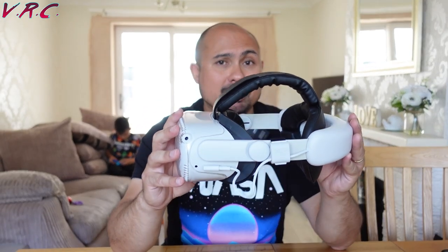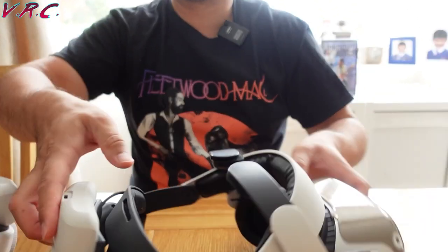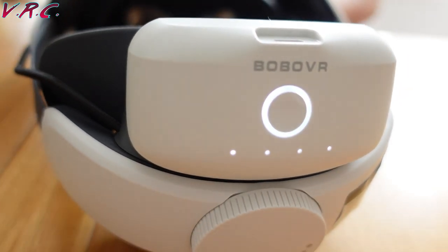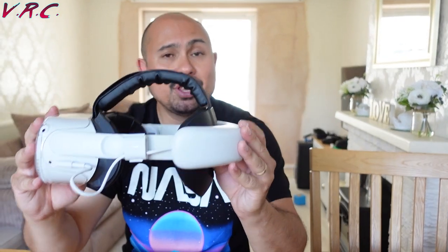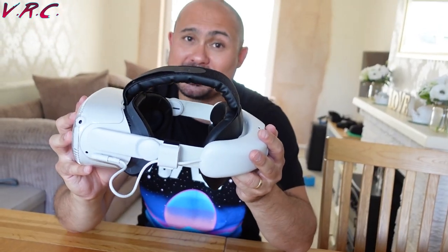A lot of people may still prefer the Bobo M2 because it has an interchangeable battery, which is great for people who play for hours and hours — you may want to go for that. Some people may even find it more comfortable, but for me this is the most comfortable head strap you can get for your Quest 2, and now it has a battery.